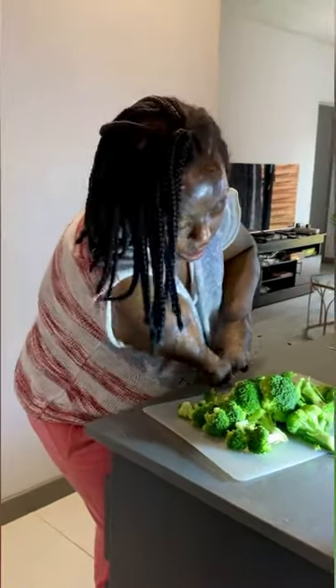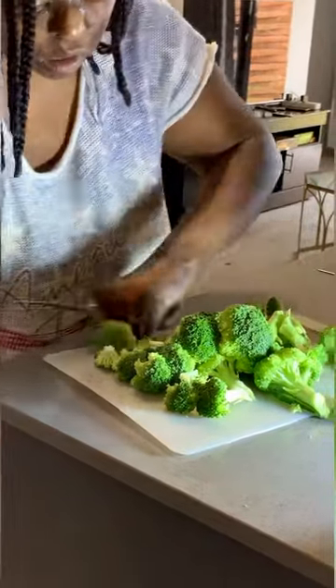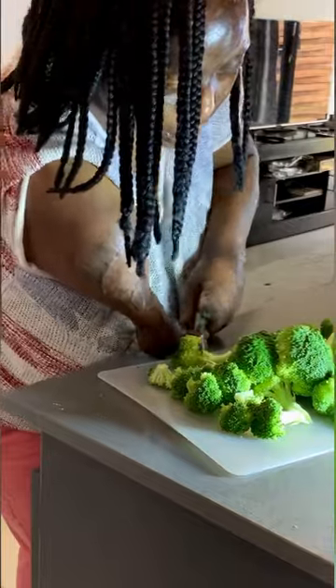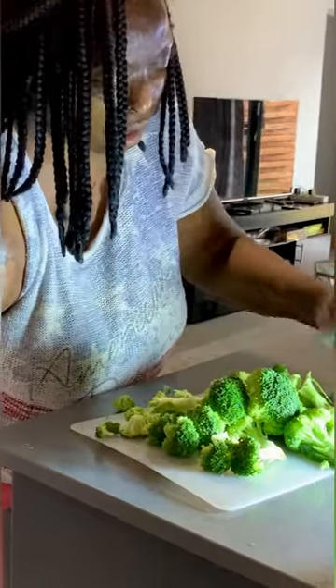Now we're going to take off all the stems of the broccoli so that we can just eat that tree-looking thing. I mean, how easy is this? It helps to have a sharp knife, actually, because then it becomes easier to just cut. How easy is this? And many people are not even cooking and they've got two hands.